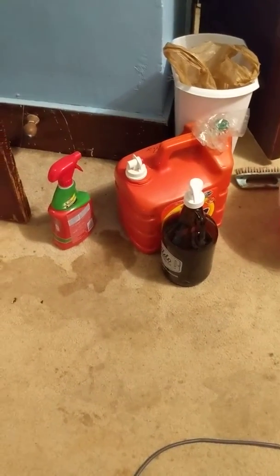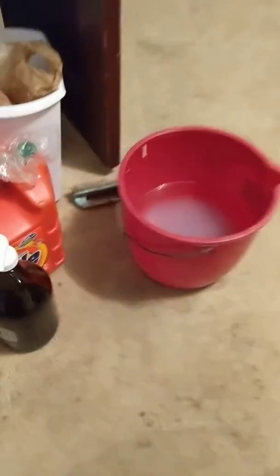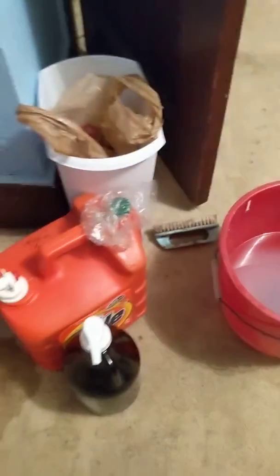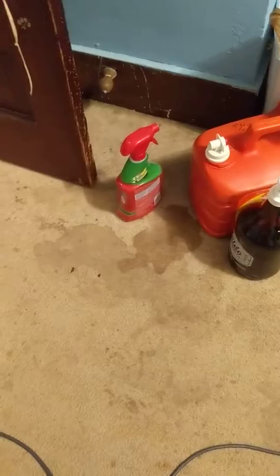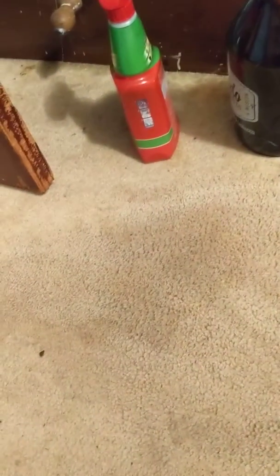So I vacuumed the carpets and now I'm going to get down and scrub those dirty stains, and I'll show you later. This is me scrubbing — that's all it is: add water with laundry soap.